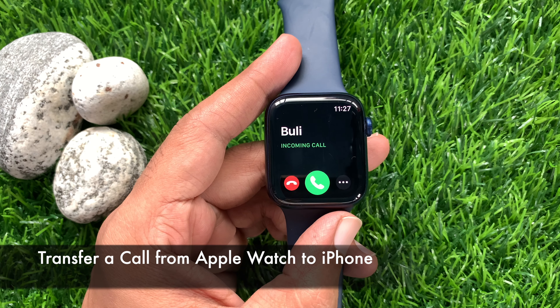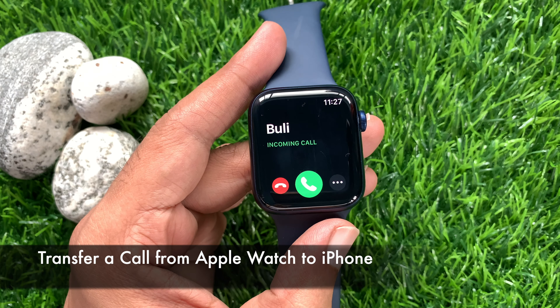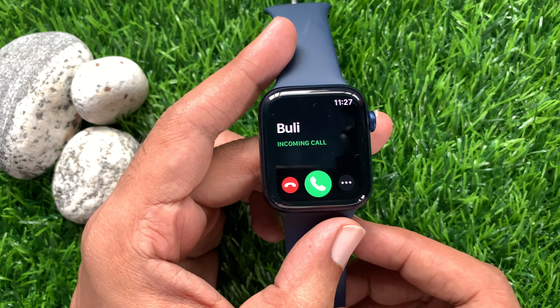Hi viewers, today I would like to show you all how to transfer a call from your Apple Watch to your iPhone. Let's have a look.